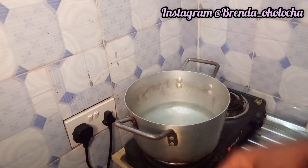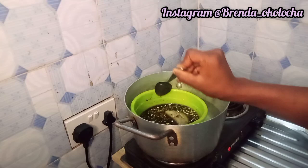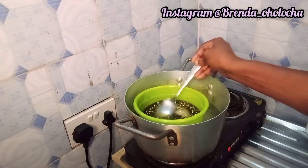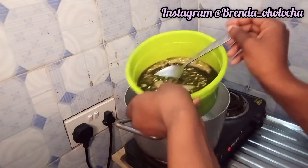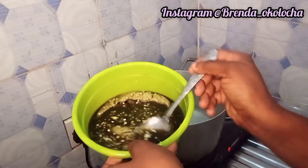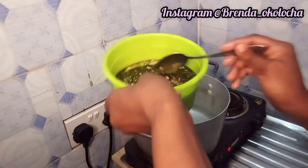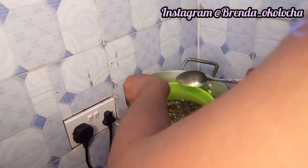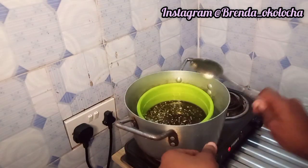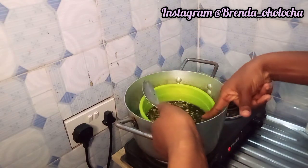After mixing everything thoroughly, set your water to boil because we'll be using the double boiler method to melt this mixture. The emulsifying wax and the cetyl alcohol take time to melt, so please don't put a lot of pressure on yourself thinking it will melt easily like the shea butter. Just keep stirring it gradually — it will definitely melt, but don't rush it because the emulsifying wax and the alcohol take time to melt with the other ingredients.